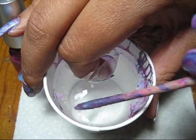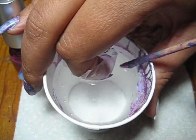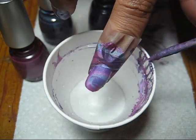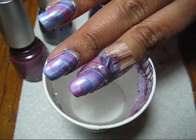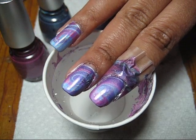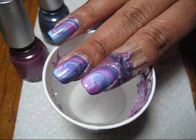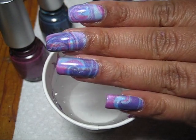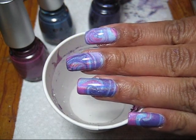Once the top is clean, I'm just going to go ahead and draw my finger out. And there's the water marble design. You can cut off the tape, clean up your finger, add a top coat, and this is what you end up with.